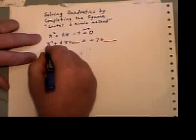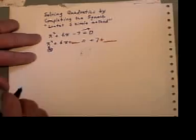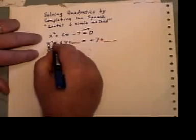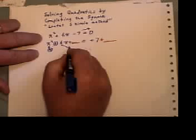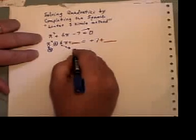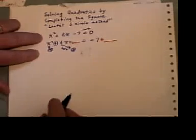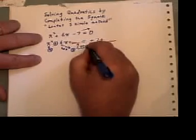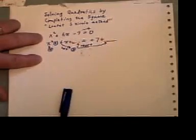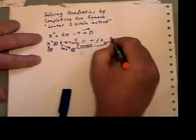Here's how it works. The square root of x squared is x, so I'm going to put that in a circle. I'm going to circle this sign. Then I'm going to take half of the number six and circle that. Now what I'm going to do is take three and square it, and fill in those two blanks with three squared — so that's nine here and nine there.